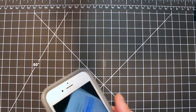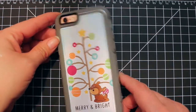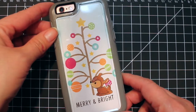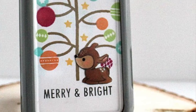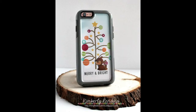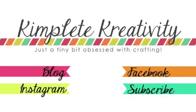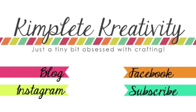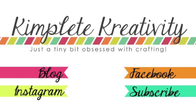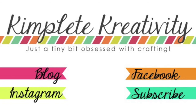Here we go — I'm going to show it to you on my case. It fits perfectly and it looks adorable. I'm really happy with how it turned out. I hope you enjoyed this project. If you liked it, give it a thumbs up on YouTube, and I'd love it if you'd subscribe to my YouTube channel. Here are links to my Facebook, Instagram, and blog as well. Thanks so much, have a great day!